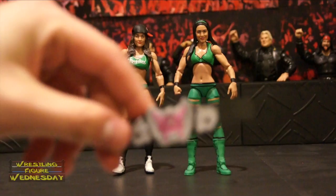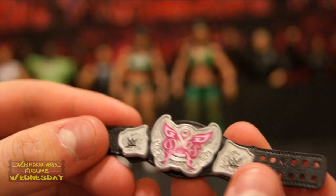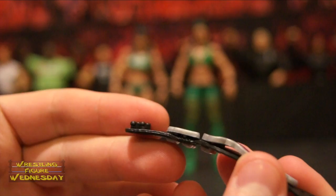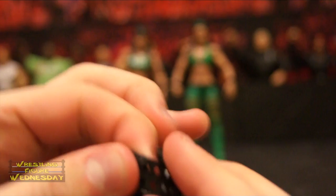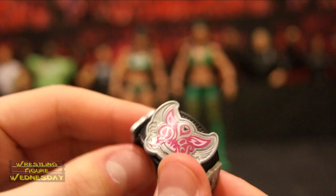Here's the dull Divas belt. You can see the logo and the WWE logos on each side, and the detail on the plates, which is nice. For those who don't know how these belts work, there are holes on one side and notches on the other — you just fold it over and push it in. This one's a little harder to lock in, but it should lock according to the size of the figure you put it on. You could put it over one of their arms or around their waist.